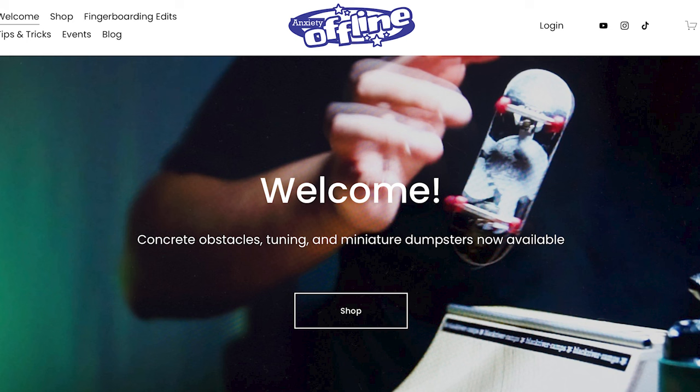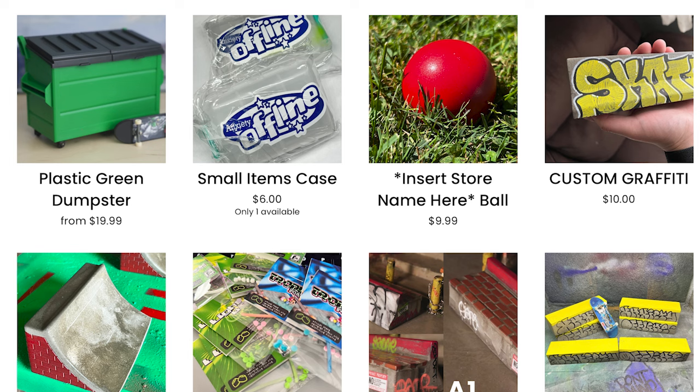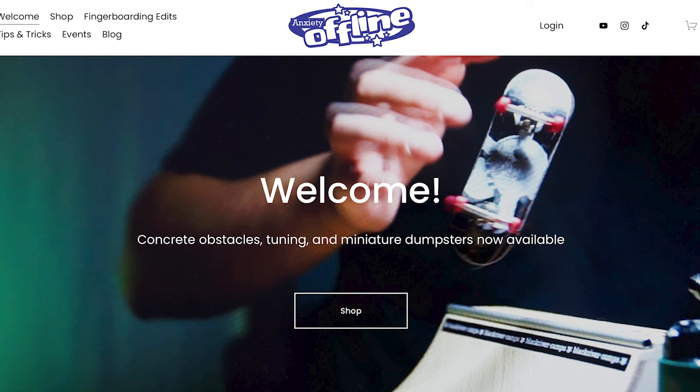Just a quick message from our sponsor. I have my own website, www.anxietyoffline.com, where I sell an array of fingerboard obstacles and supplies. If you want to get some really awesome custom concrete obstacles, definitely hit me up — I got a whole bunch of stuff available, with more stuff dropping on Friday. I also have some small items ready to go, such as small item cases, plastic dumpsters, and target balls. Every purchase you make supports this channel and helps keep the train moving.